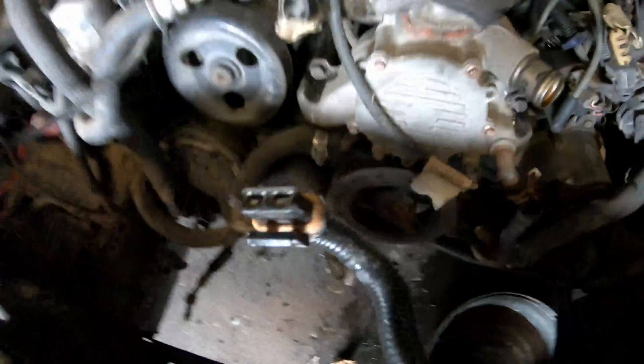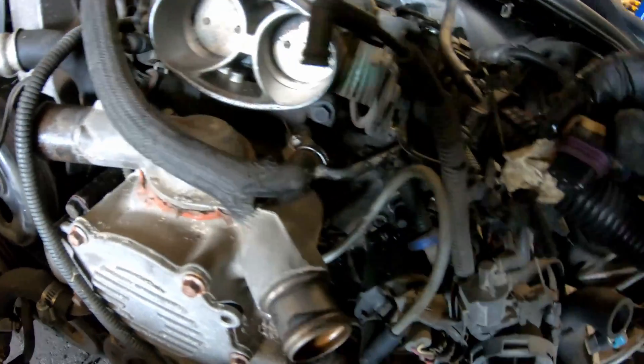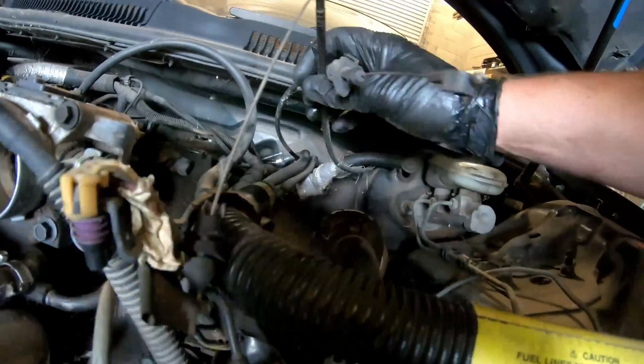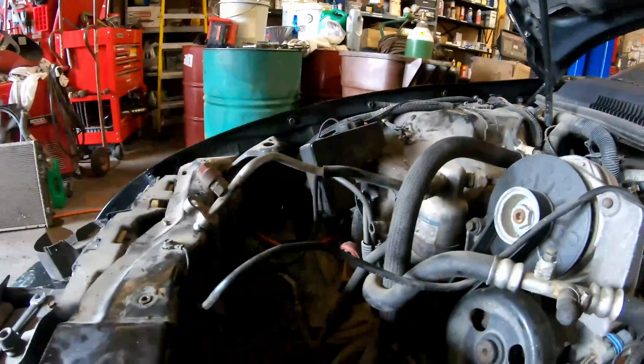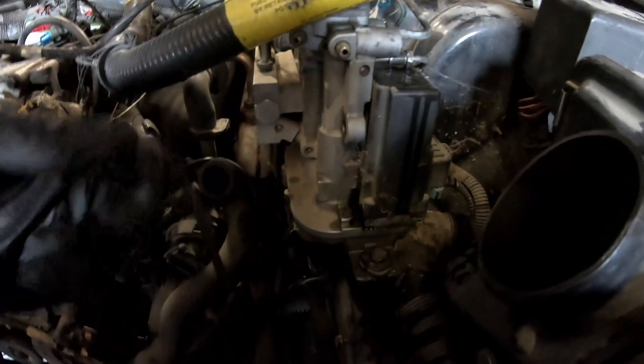These wires here go to the fans. This plug here goes to the coolant level sensor. This went to the intake — this is a mass airflow plug. This is the IAT sensor. This came off the intake. I removed the fuel lines, pulled the throttle cables off, pulled the battery, pulled the two positive and ground connections behind the battery. There's also a ground that goes down on the frame rail. I'm not sure what this plug goes to, but you need to remove it.